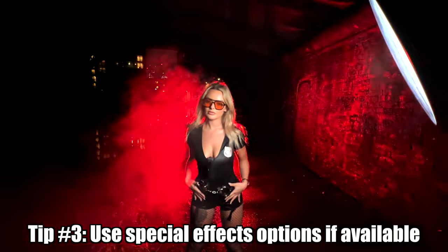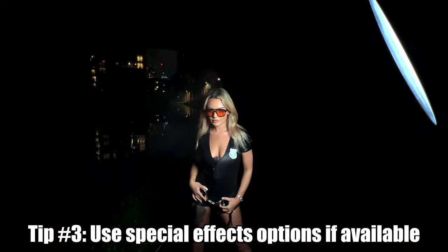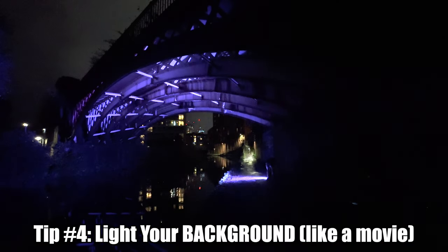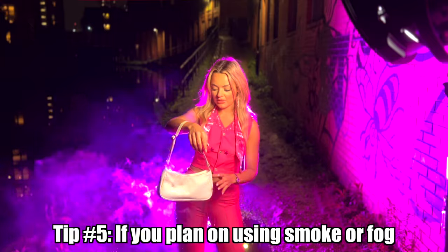So I used a baby blue backlight and accent lighting for that. For the cops, I used two different things — the police special effects inside of the light, which is really fun. And I also used a more darker blue, like a police blue. And for the Barbie shoot, I'm going to be using pink, obviously, to match the outfit and set the tone.